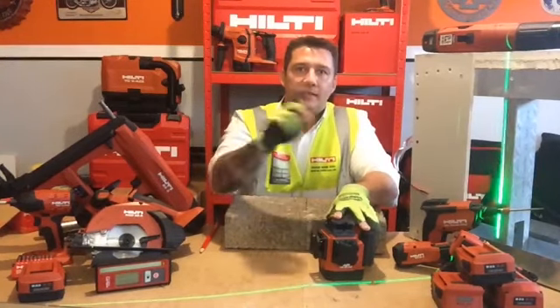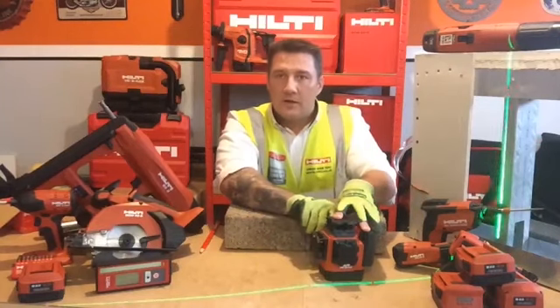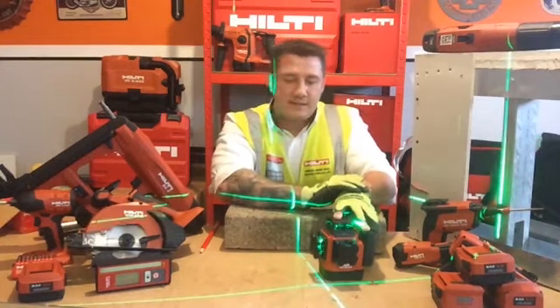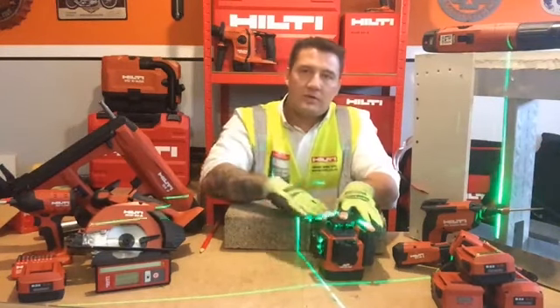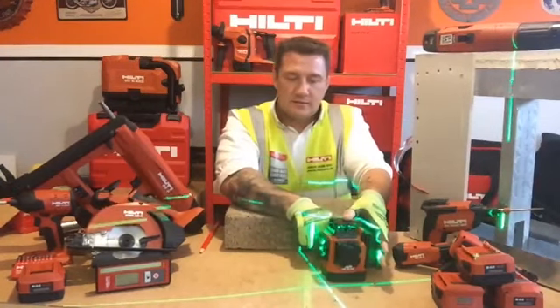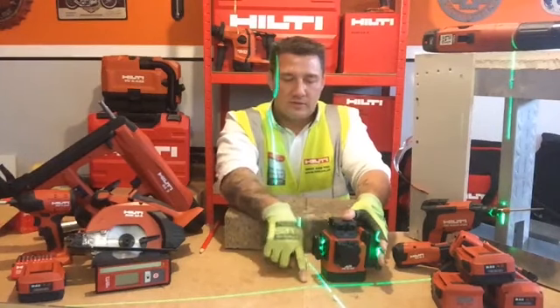It's got a 360-degree plane on the vertical, a 360-degree plane on the horizontal, and it has two separate 360-degree planes on the vertical with a horizontal for your perimeter tracking. For the purpose of this demo, we'll stick to the two 360-degree planes all around with a cross section.